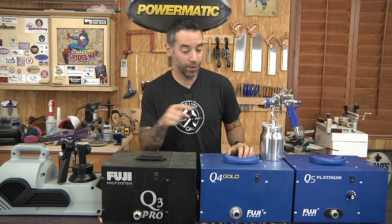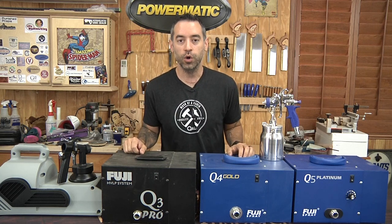On today's show, I'm going to give you some tips for buying one of these — an HVLP turbine sprayer.